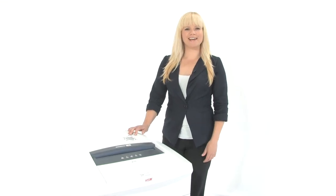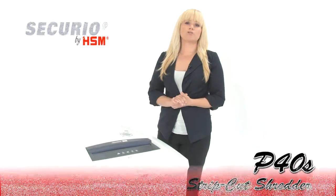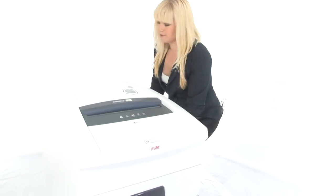Hi, I'm Holly with Mono Machines and this is the HSM Securio P40S Strip Cut Shredder. It has hardened steel cutting heads and a continuous motor that makes it great for large office use. Come on in, I'll show you how it works.